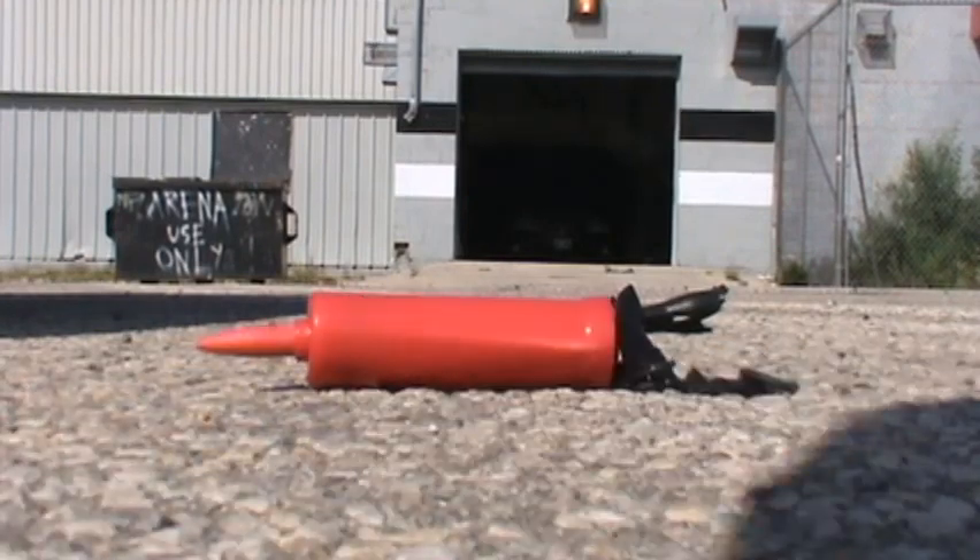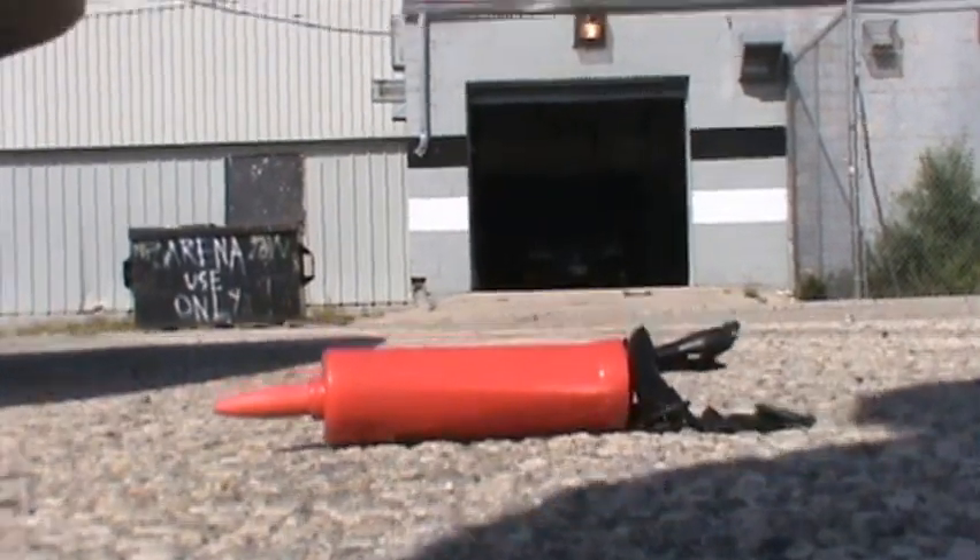Whoa. Holy crap. That is kind of cool looking, actually. So we have one bit of it here, and it all seemed to sort of blow out the back end of it.